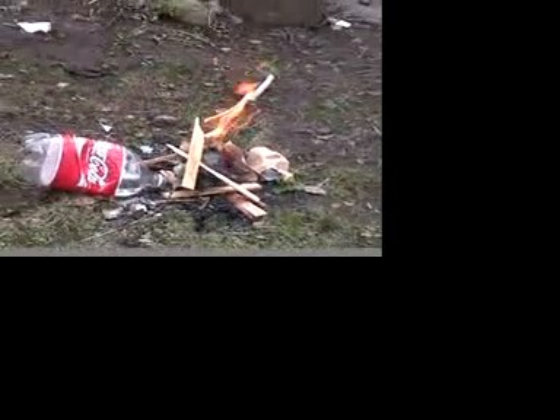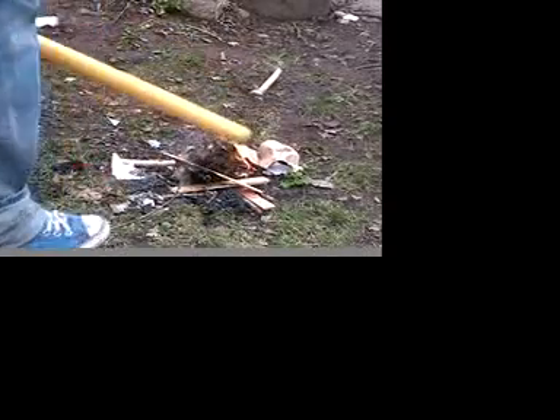Frank, why did you put the paper on? I told you not to put the paper on. You're like, 'Frank, put the paper on real quick.' No, I said don't put the paper on. Oh my God, Frank. Oh, it works too. It's fine. It didn't work too.